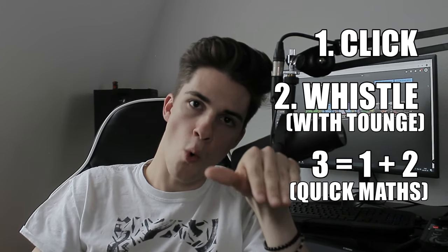Step 3: You combine step 1 and step 2 together. Your tongue should move like this.